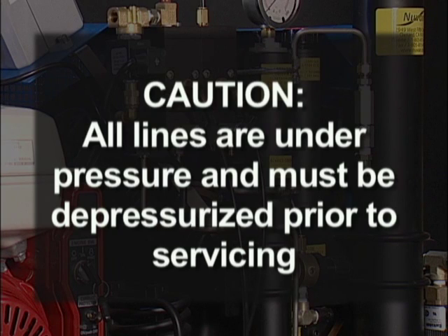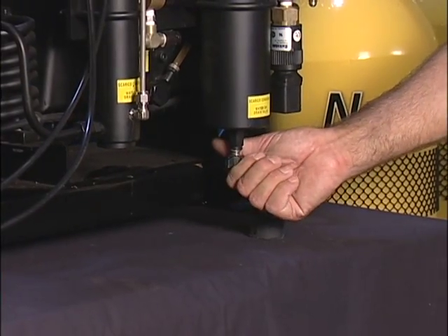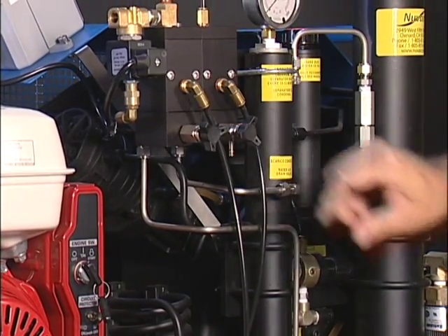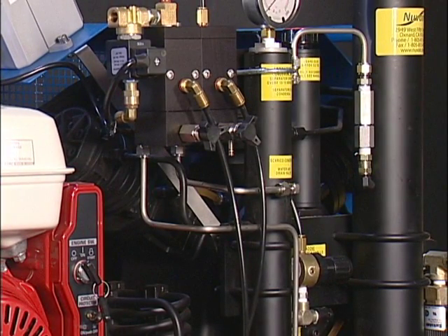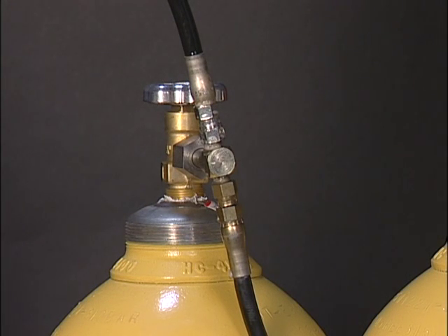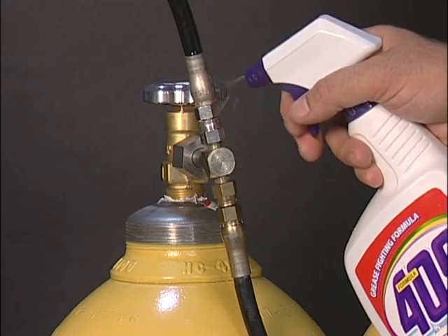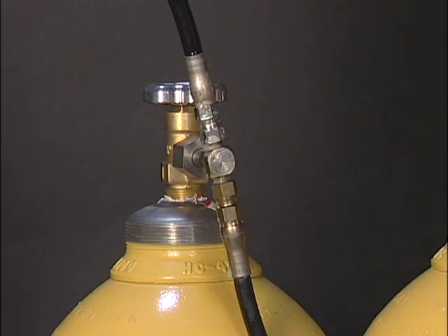Caution: all the lines are under pressure and must be depressurized before doing any service. Disconnecting a hose or opening the filtration may result in death or loss of limb. Check the manual drains to be sure that the three drains are closed. They may not leak at low pressure, but this does not mean they will hold air at 4,500 psi. If you hear a leak or the pressure reaches 4,700 psi, turn off the compressor and check for leaks with a bottle of Windex or soapy solution. Check all the hose fittings and tighten any leaking fitting.